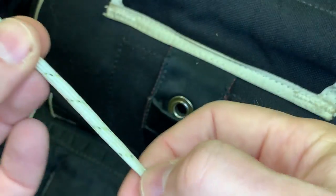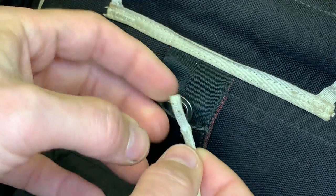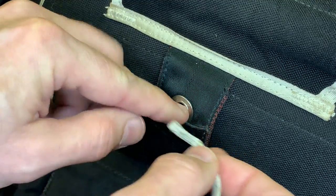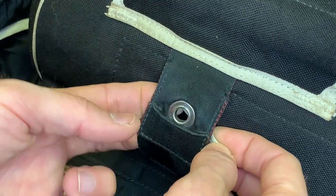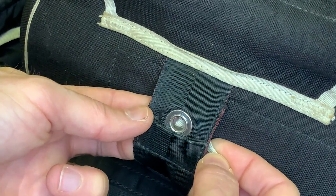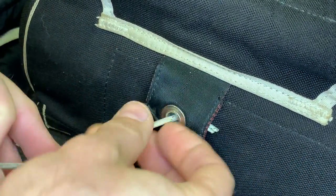Go behind the webbing — it's a little tricky. You can use tweezers to grab it, but what I do is just push it in like that. Make sure the washer is sitting flat against the grommet and you're good to go.